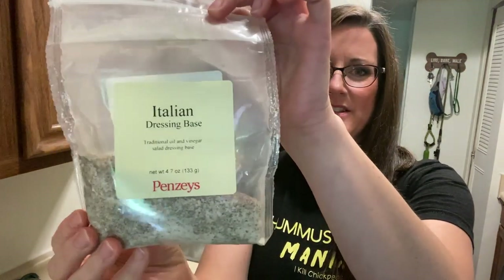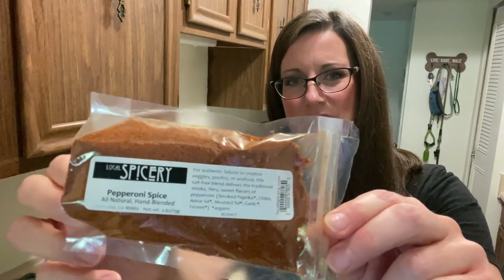I made up my own dressing and for this I used Penzeys Italian dressing base — you could use any spices you want. I added a little bit of water, red wine vinegar, and one teaspoon of olive oil for the whole thing just to get it to stick to the pasta. Lately I haven't been afraid to use just a pinch of oil where I need it. And for the pepperoni taste, I've got this awesome pepperoni spice from the Local Spicery out in California — let me tell you, it tastes exactly like pepperoni. I'm going to sprinkle a little bit of that on there and just throw this together.